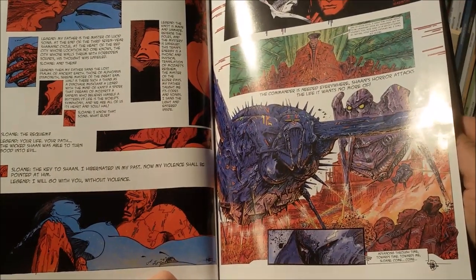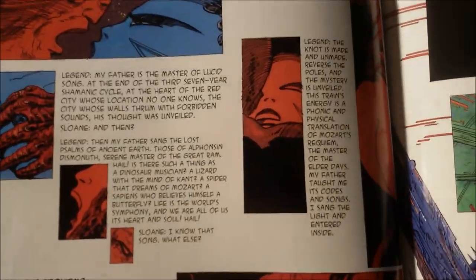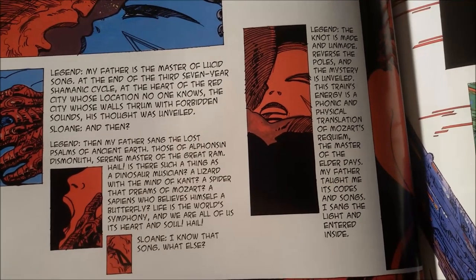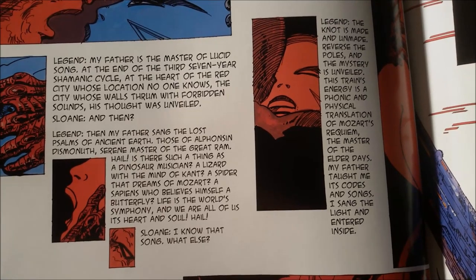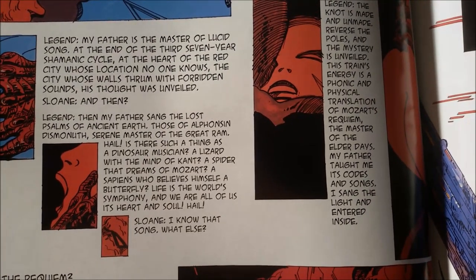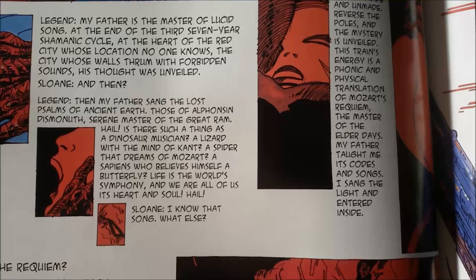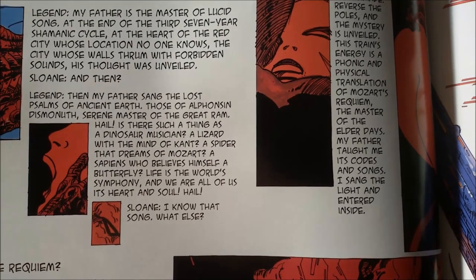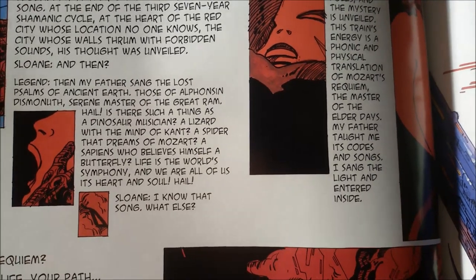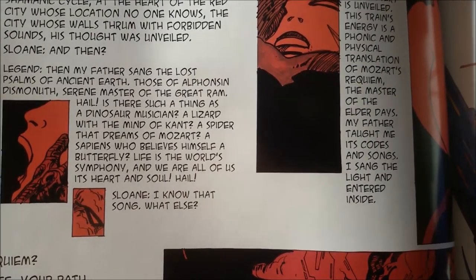Just to be clear what kind of prose you are dealing with here, I want to read this little passage. The female character says: 'My father is the master of lucid song at the end of the third seven-year shamanic cycle, at the heart of the red city whose location no one knows. The city whose walls thrum with forbidden sounds — his thought was unveiled. And then? Then my father sang the lost psalms of ancient earth, those of Alphonson Desmonuth, serene master of the great ram. Hail! Is there such a thing as a dinosaur musician, a lizard with the mind of Kant, a spider that dreams of Mozart, a sapiens who believes himself a butterfly? Life is the world's symphony, and we are all of us its heart and soul. Hail!'